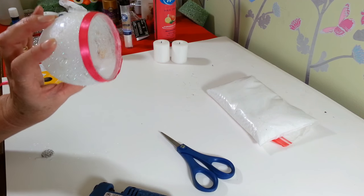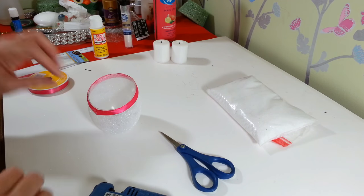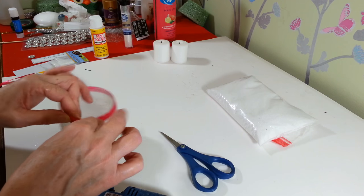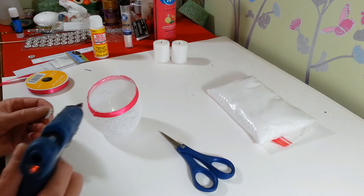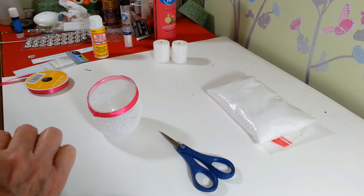We have it all the way around now, glued to the edge. Then I'm just going to take this cute little embellishment — hopefully you won't get as much glue on it as I just did — and we're just going to glue that right to the center of where your seam is, so you won't see that. And there you have it!